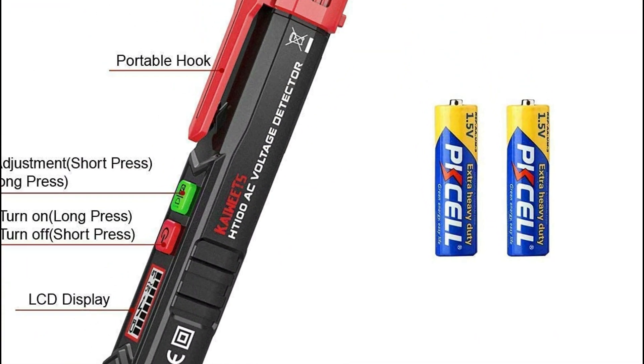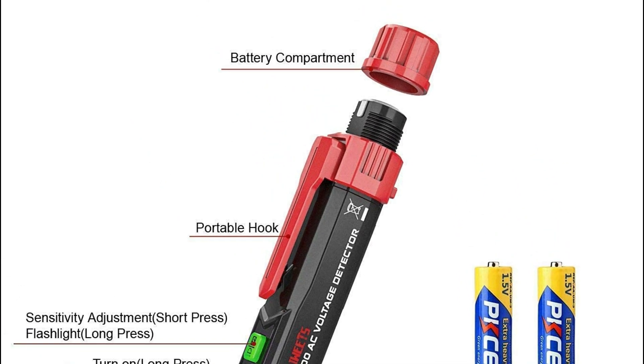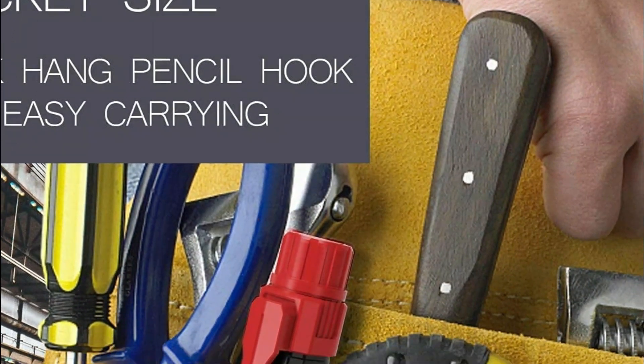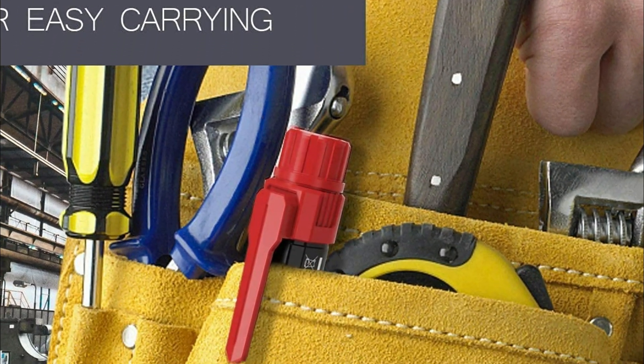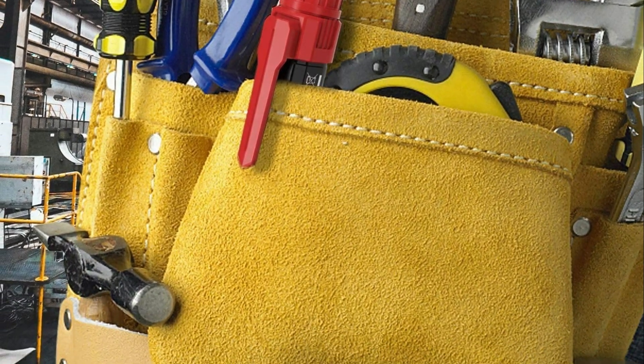The NCV sensor detects the voltage and shows it in the bar graph. The electrical tester is double insulated. The high voltage alert warns you that when the voltage exceeds 90V, the display will turn red and a safety symbol is displayed on the screen.